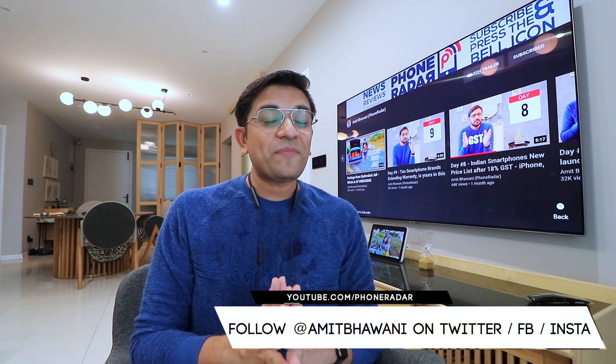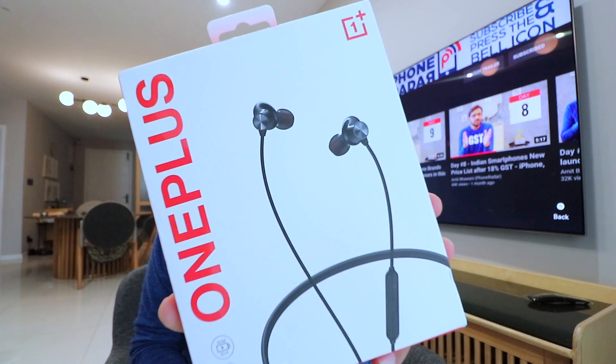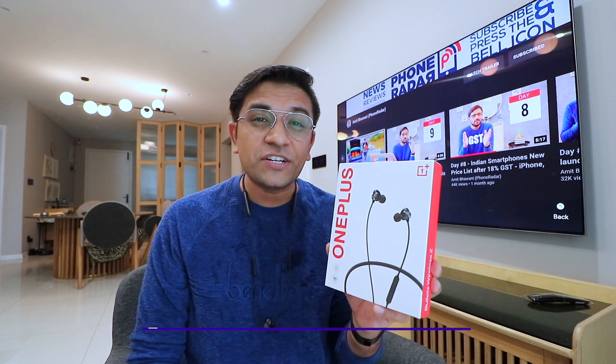Hello friends, I am Top Phone Rating and welcome to you. I have OnePlus's latest package which is wireless earphones, and here I am doing this unboxing. I will show you the new earphones' top 10 features and with that, there is a giveaway for you.